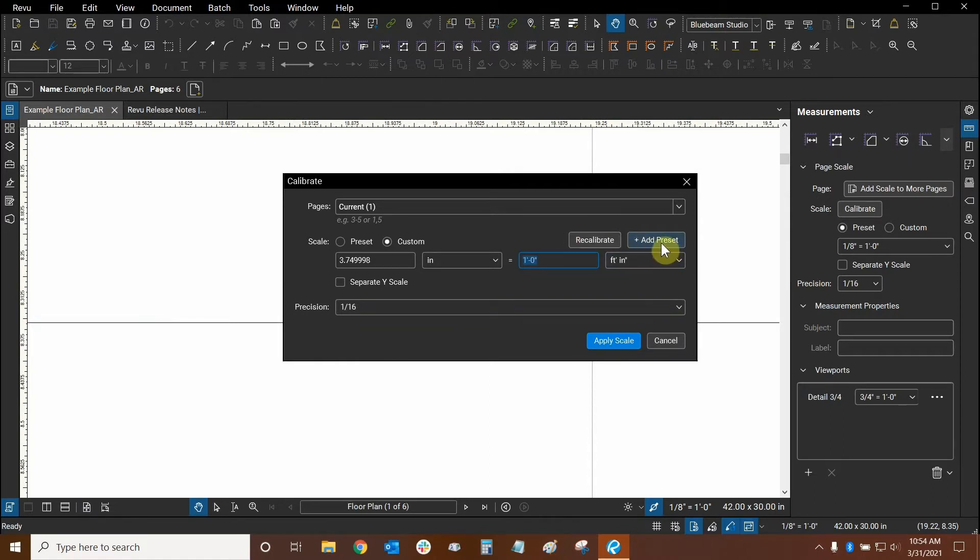But before we get into it, we can see that we have this new button right here — Add Preset. We're going to change this to 30 feet. After all, we just measured a 30-foot dimension. The number on the left was automatically created based on our calibration. And if we wanted to use this for the future, we can click on Add Preset. Now it is there.